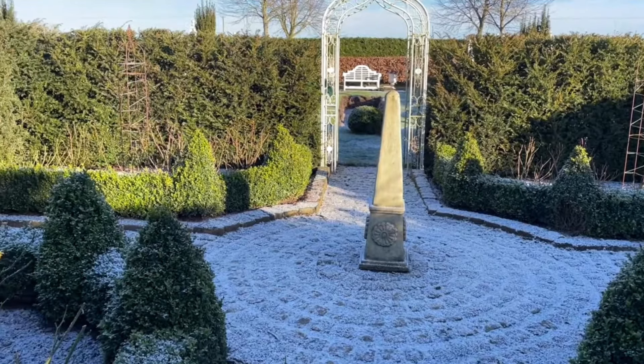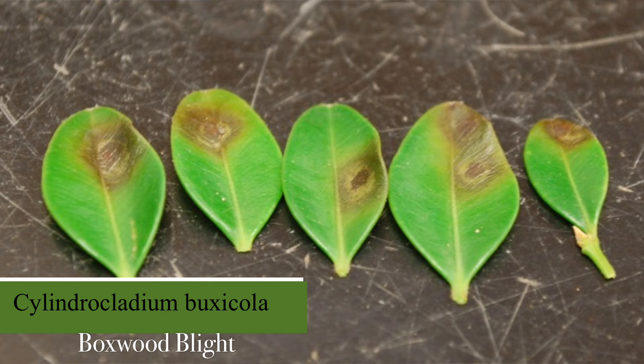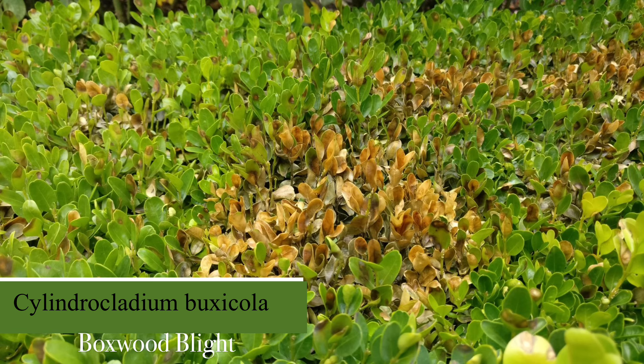However, although box has been the stalwart in many gardens for centuries, it's now proving much more difficult to grow. It's been affected by pests and diseases, the most common of which are box blight and box tree caterpillar.